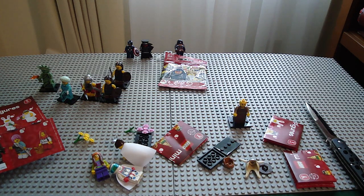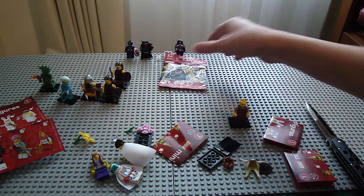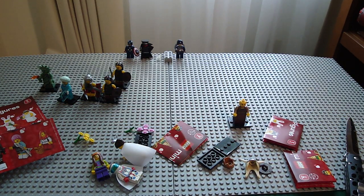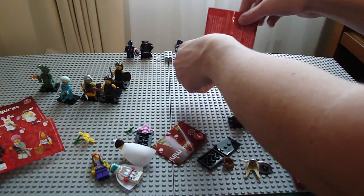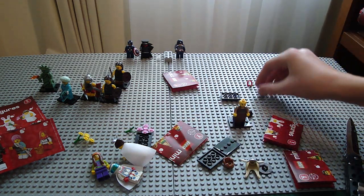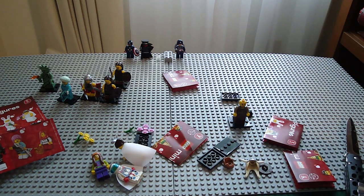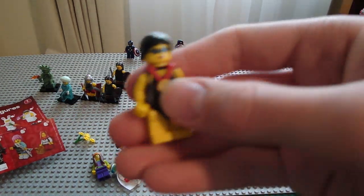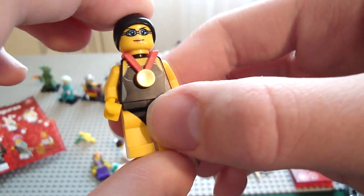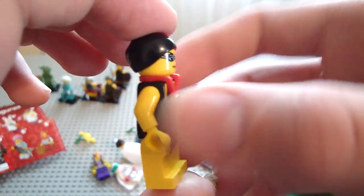Next we get another Hippie — I didn't really want two Hippies, so I'm going to use them for a South Park mock. And next we get the Olympic swimmer, a female swimmer. This is not a figure I really wanted, but I won't say no to it. It's kind of a figure you can only use for so many things, because everything on it is pretty much for swimming. The medal is useful, but other than that, kind of meh.